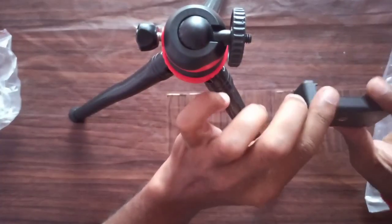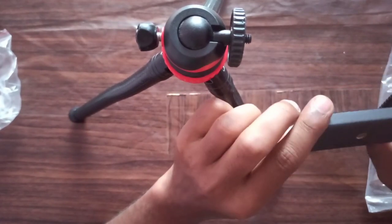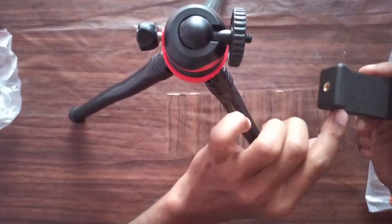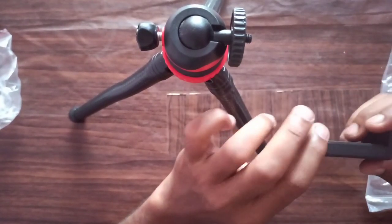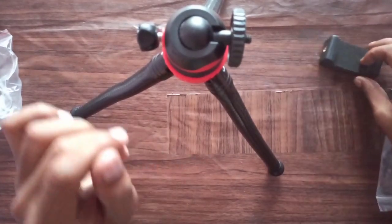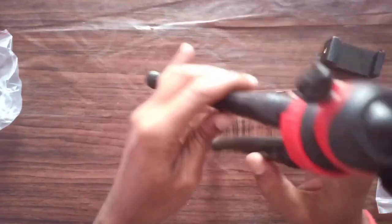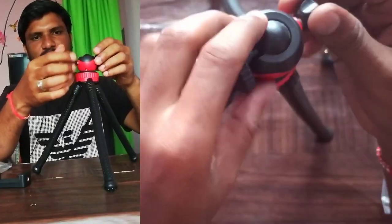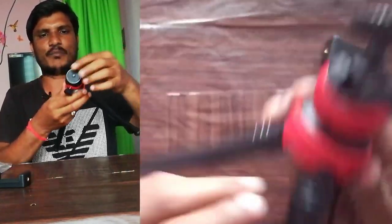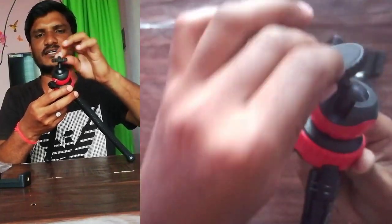The second component is the mobile holder, which is a universal holder. It can be used for a mobile, a tablet, or any other electronic device. First, I will make the arrangement for this tripod. There are three arms, and at the top there is a 360 degree rotation joint.